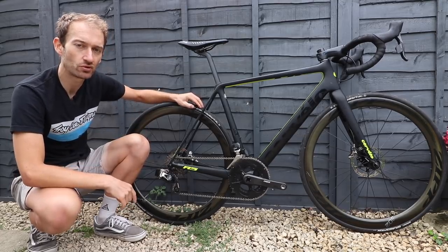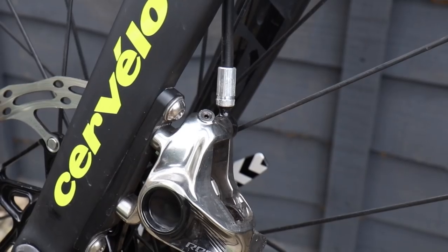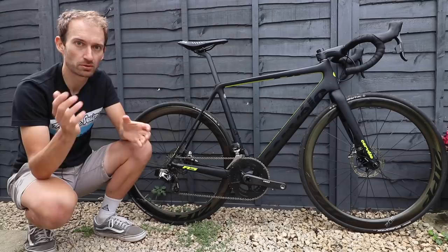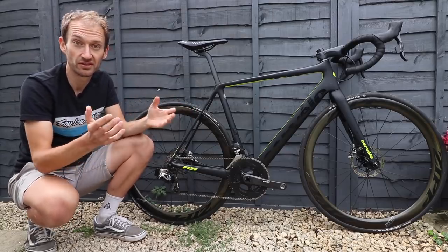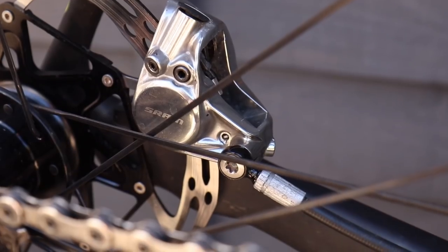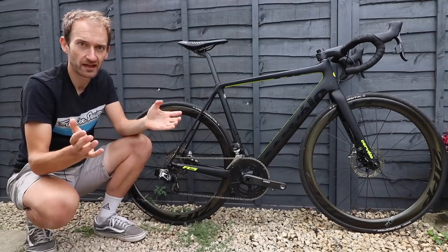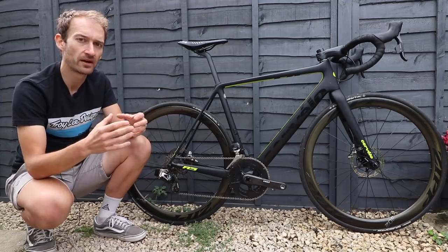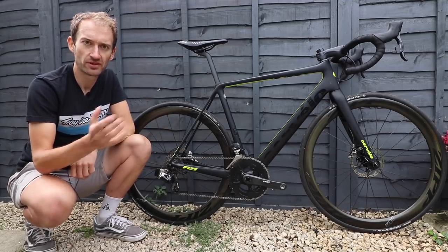The R5 is available with disc brakes for the very first time, though it's still offered with rim brakes too, so you can choose whichever braking system you prefer. Disc brakes are really popular with Road CC readers, which is why we have the disc version in. It uses the now-common flat mount calipers with 12mm through-axles — it's good to see the industry finally settling on this standard, so you can buy a bike without worrying about a new standard coming along in a couple of years.